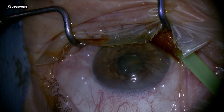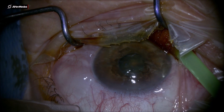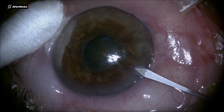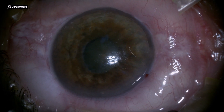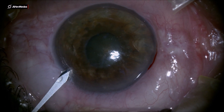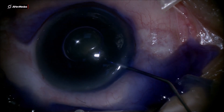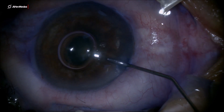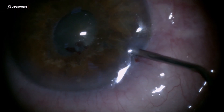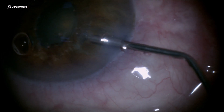Dear colleagues, this is a closed-angle neovascular glaucoma done in subcutaneous anesthesia. I have a pupillary membrane here which I'm trying to remove using two cross-action forceps, but it's a very thin membrane and very easy to break into small pieces.